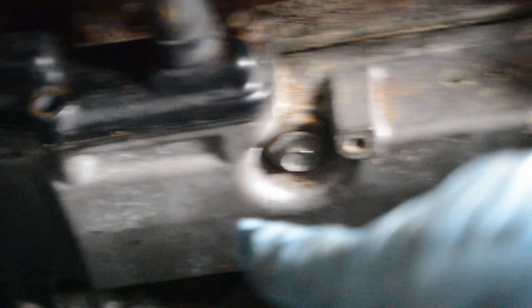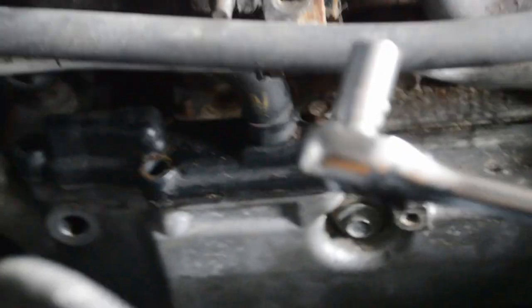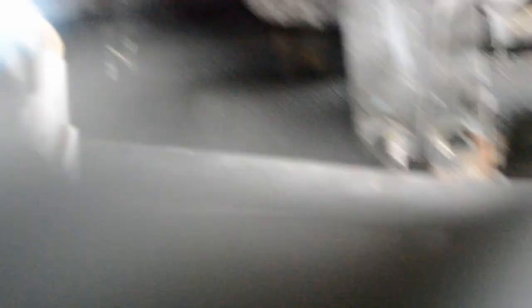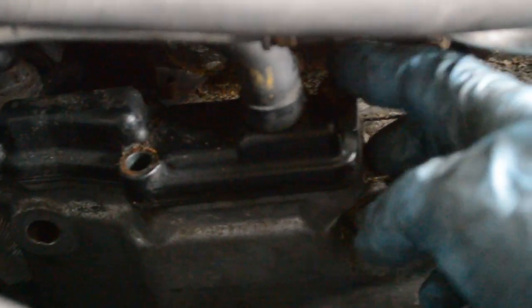I've got pretty much all of the valve cover bolts off except for one or two down there. I think I've got enough room with this quarter-inch here to break it open — just at an angle. Now I can hand-loosen it, I can feel it. So I'll get that off. Alright, I got it off of there.